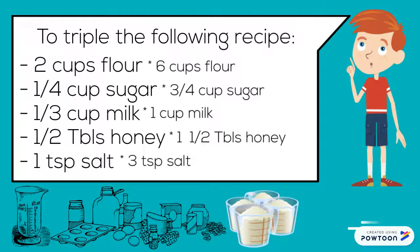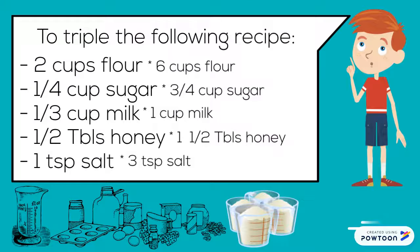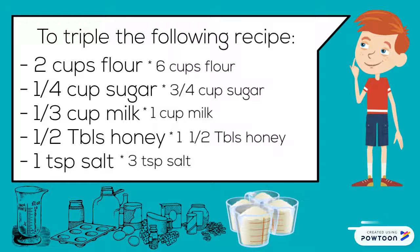To triple the recipe: two cups flour becomes six cups flour. One-quarter cup sugar becomes three-quarters cup sugar. One-third cup milk becomes one cup milk. One-half tablespoon honey becomes one and one-half tablespoon honey. And one teaspoon salt becomes three teaspoons salt.